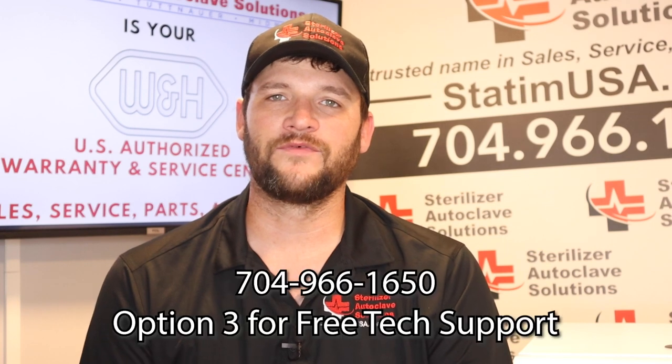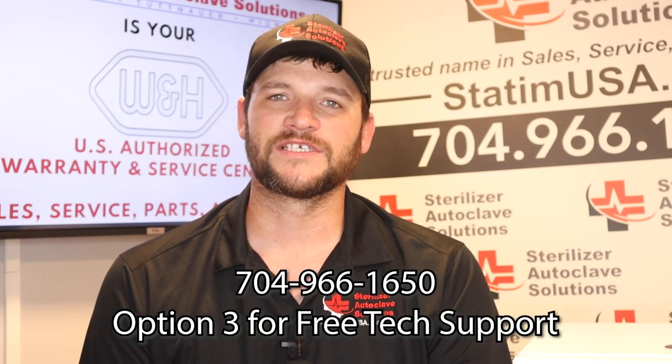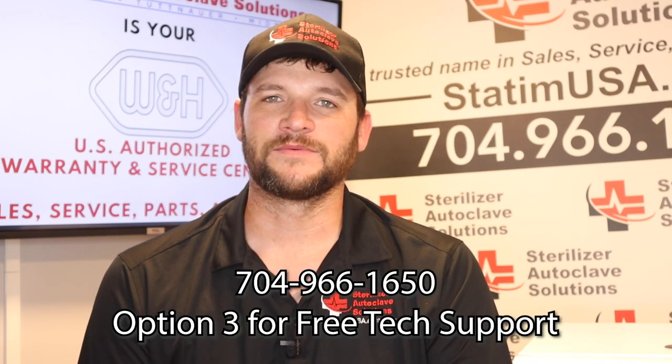If you have any questions on how to drain or any maintenance on your W&H Lexa, please give us a call at 704-966-1650, option 3 for free tech support. Thank you.